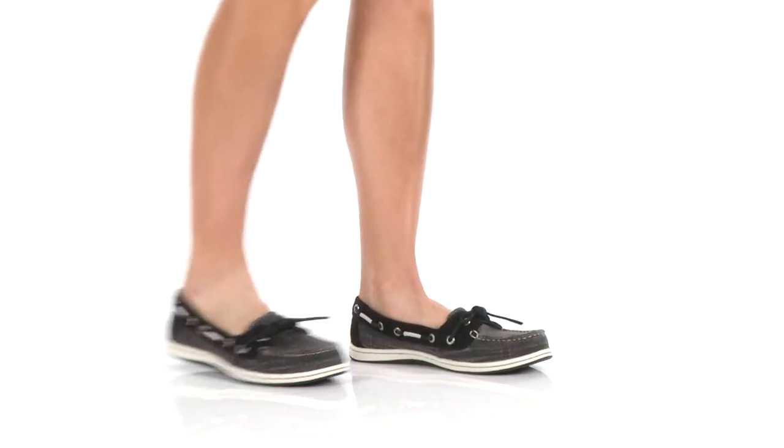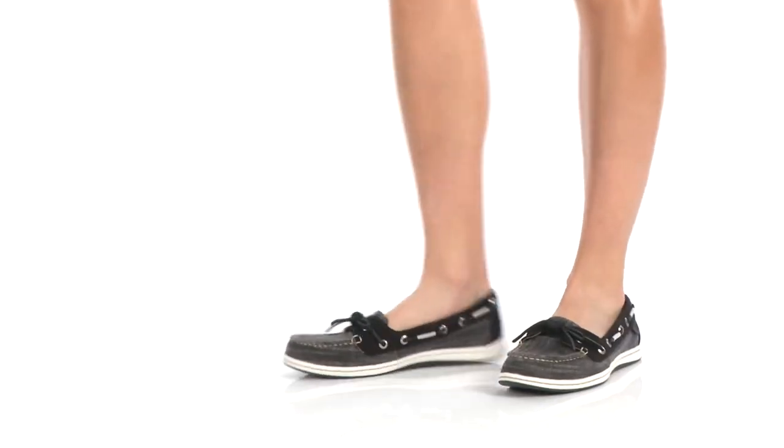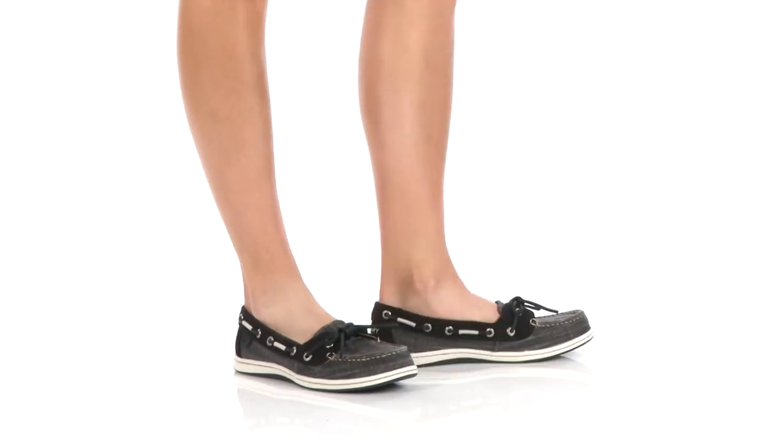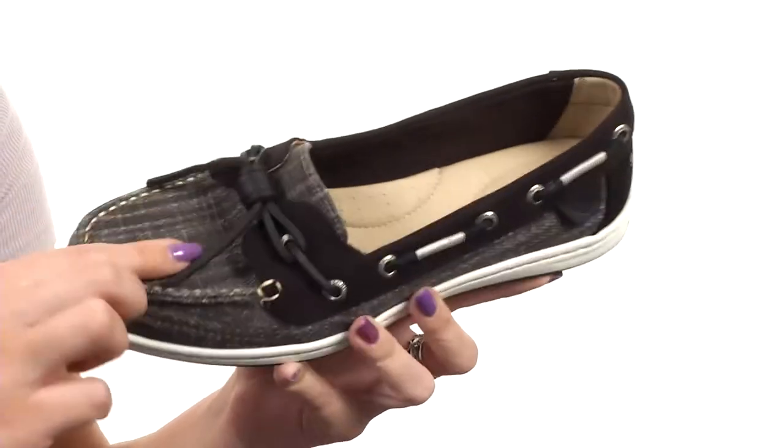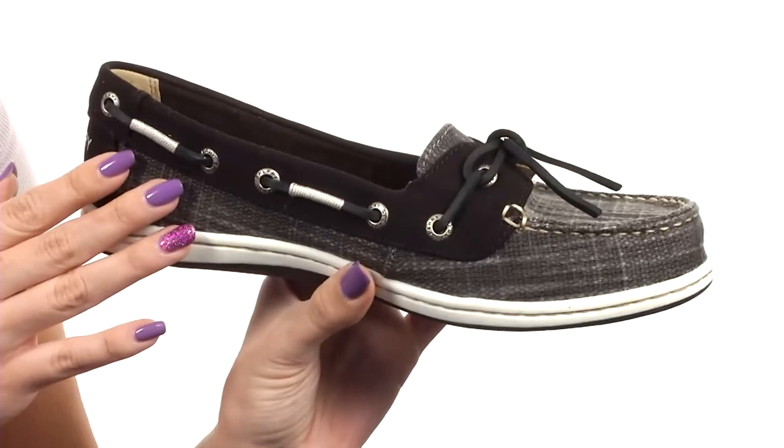What's going on everyone, my name is Autumn and this is the Barrelfish Heavy Linen from Sperry. This classic boat shoe is made with a linen upper that's nice and soft — I really like the texture throughout.